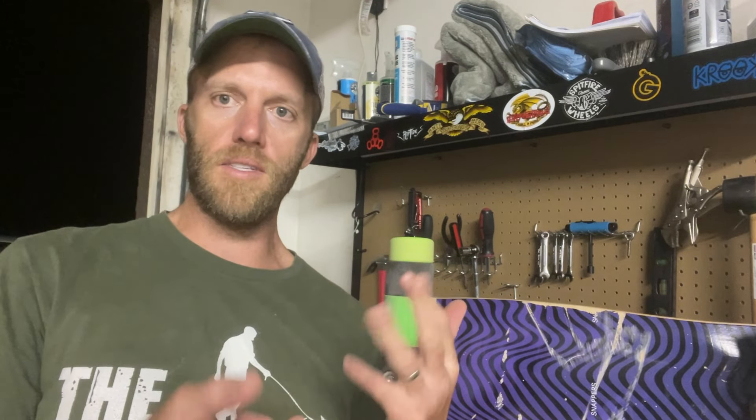David the surf skateboarder here, and today we're going to be talking about these wheels and ditch skating, carving, surf skating tricks, and more.